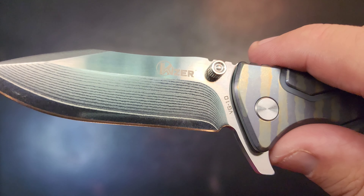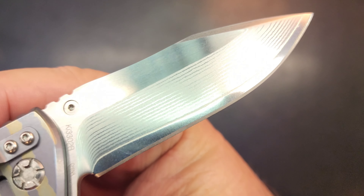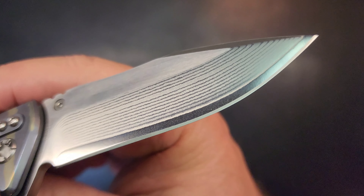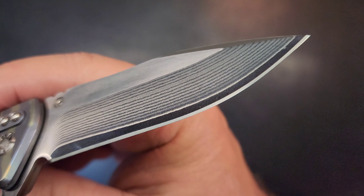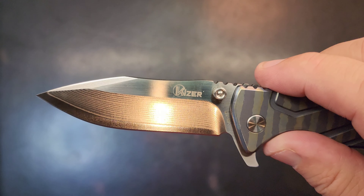It is a layered VG10 blade — look at that thing. It's beautiful. It definitely represents as new — that is 100% the factory edge, it has not been sharpened outside of what came out of the factory.